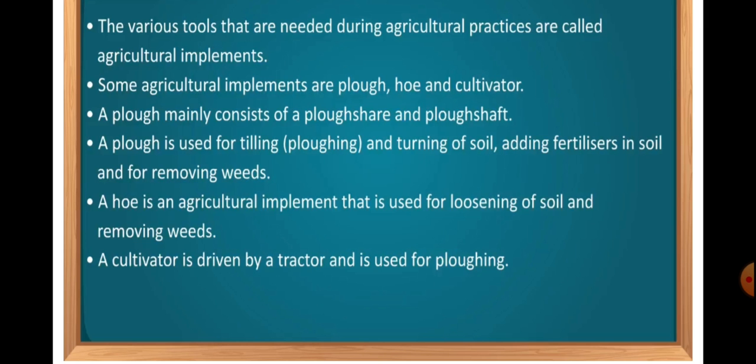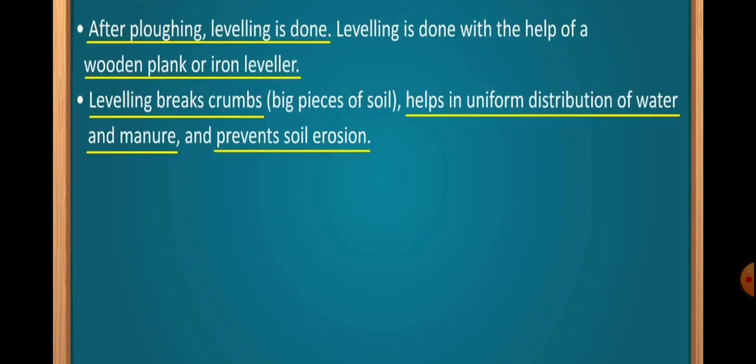A hoe is an agricultural implement that is used for loosening of soil and removing weeds. A cultivator is driven by a tractor and used for plowing. After plowing, leveling is done. Leveling is done with the help of a wooden plank or iron leveler. Leveling breaks the crumbs, that is the big pieces of soil. It also helps in the uniform distribution of water and manure, as well as prevents soil erosion.